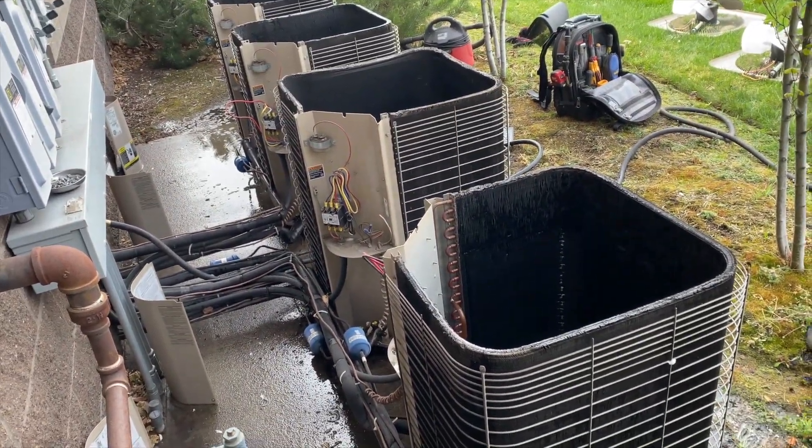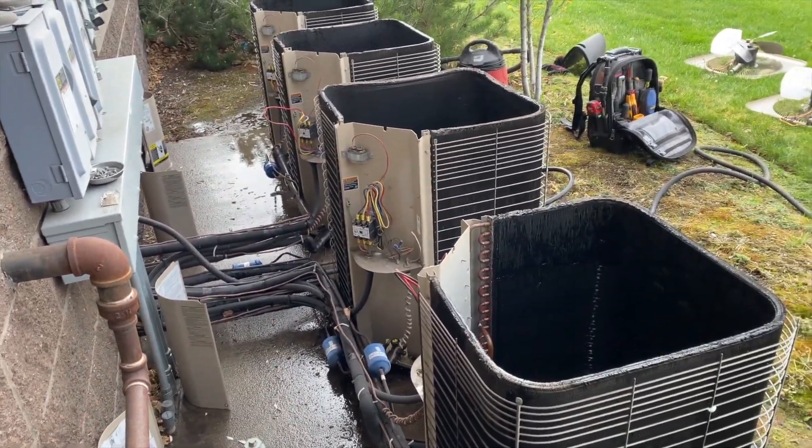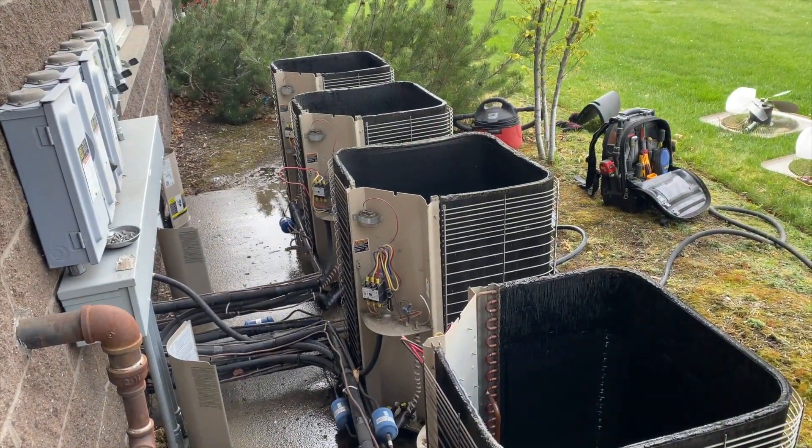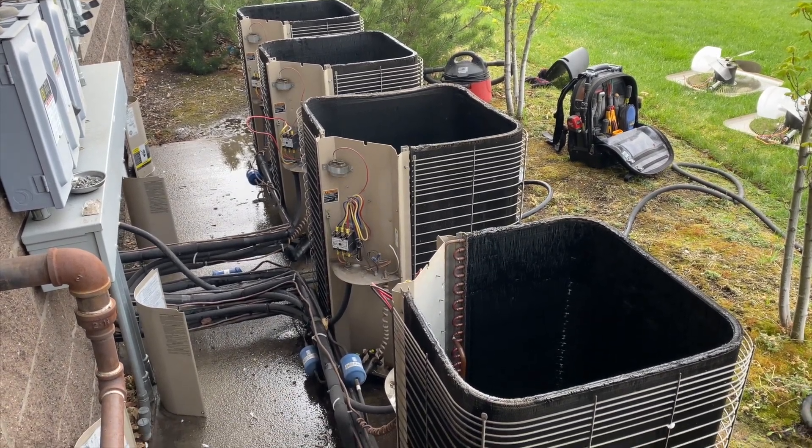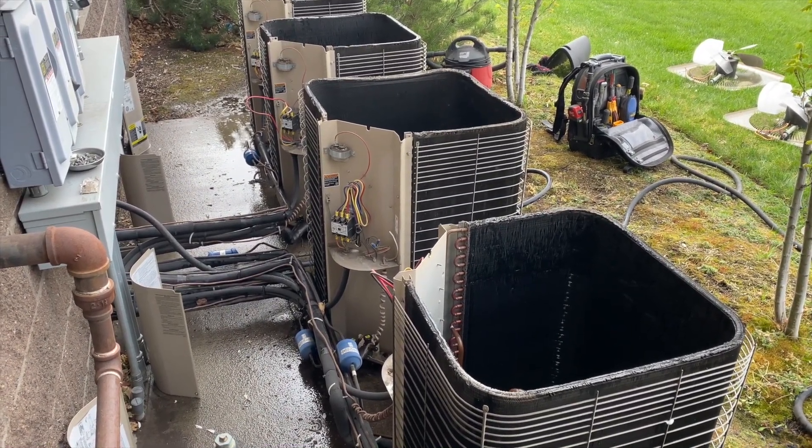I'm going to zip-tie everything up, then push in the contactors on each one just to make sure everything still works, and then we'll clean up and get out of here. Thanks for watching — make sure you like and subscribe, comment, hit that bell notification, and follow me on Instagram and Facebook.